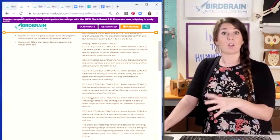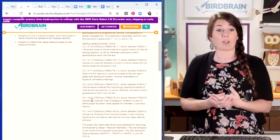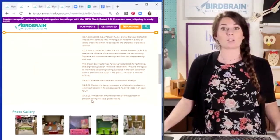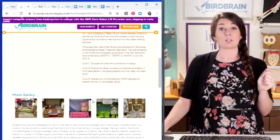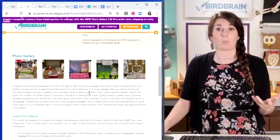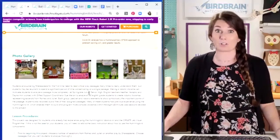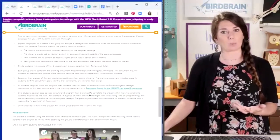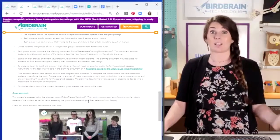Hummingbird was such a huge thing in my brain when I first came upon it, because it wasn't just a way to do a little something extra in English class. I actually believe that in some ways this is a better way to teach some English standards than writing an essay. If you want students to figure out what their poem is really about, doing a robot poetry project is a great way to do that.